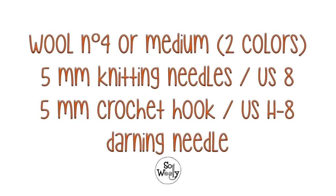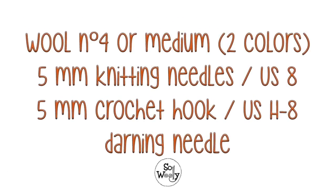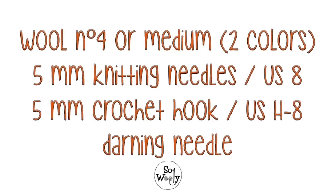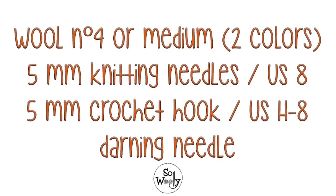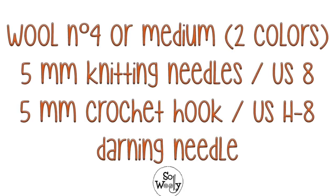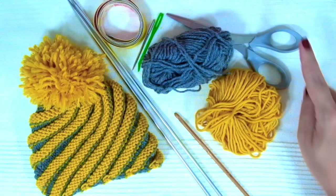For this project you will need wool number 4 or medium in two different colors. The quantities for each size are specified on the reading instructions. You'll need 5 mm knitting needles or US size 8, a 5 mm crochet hook, a darning needle, measuring tape, and scissors.